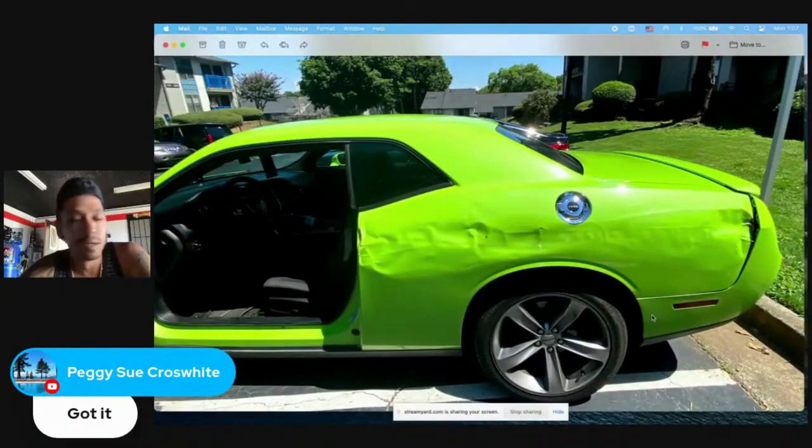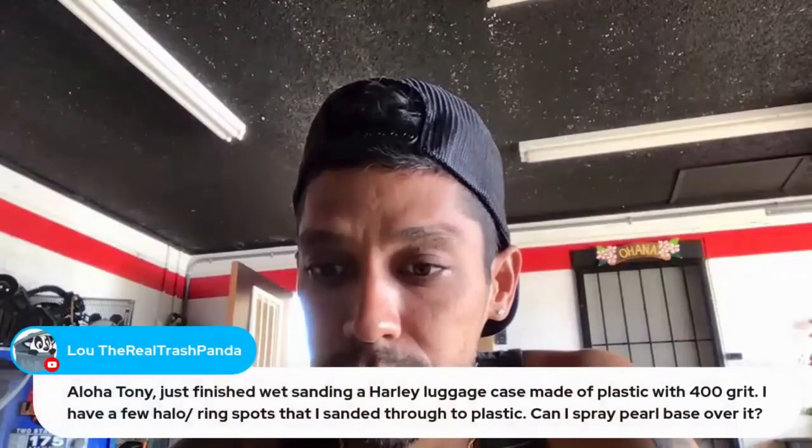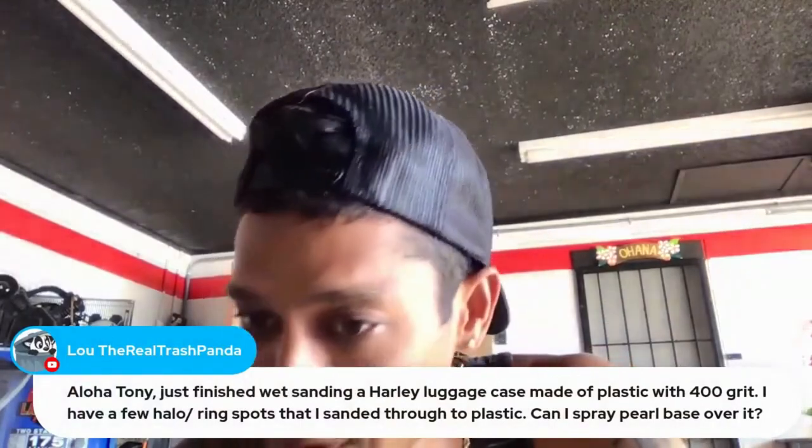Then blend the bottom of the bumper cover and the side of the bumper cover. Don't really touch the back too much — just pretty much blend the side. Hopefully this helps!